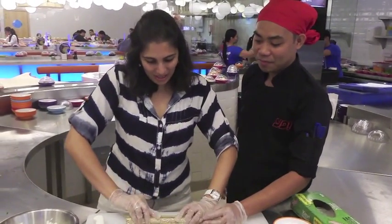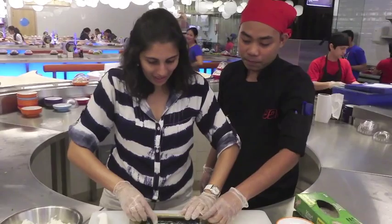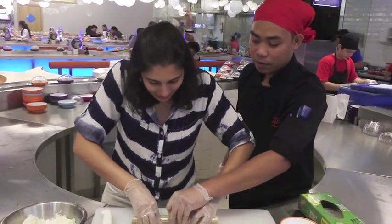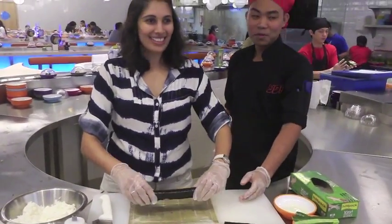Then pull it again. Back or forward? Forward. Like this? Oh wow! This is awesome!